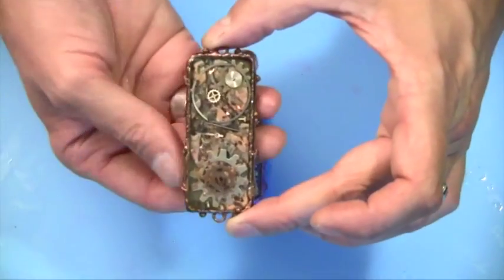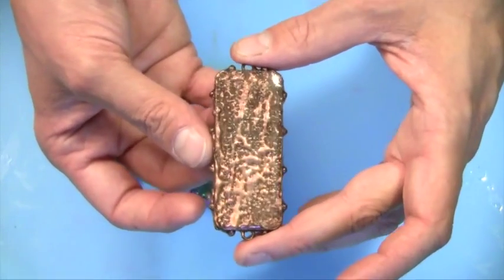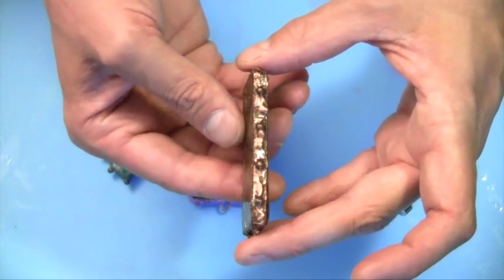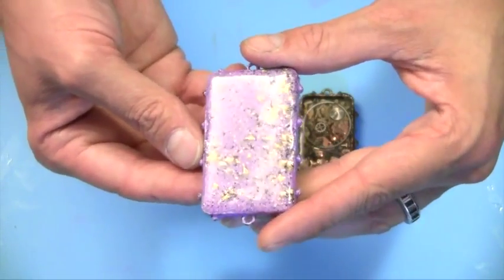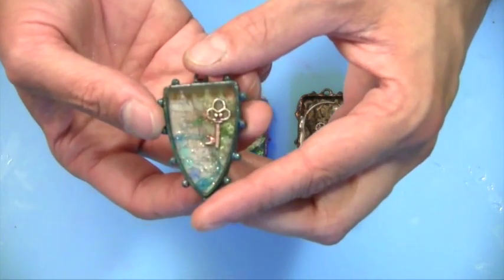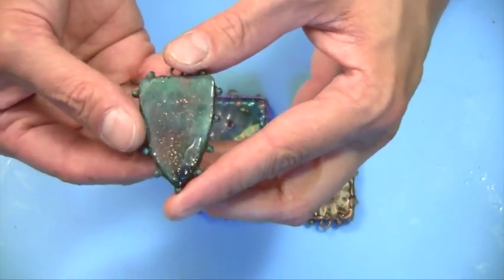I just want to take a moment to show you a few finished samples using this great technique. If you're really hard on your bezels or jewelry when wearing it, you might want to put an extra coat on the sides to make sure you're getting that nice protective layer. This was the steampunk-inspired one I showed you earlier; this other piece has that nice finish on the back and sides as well; and last but not least, we have this nice little shield one. Here's an example of adding glitter into the back. I hope this video tutorial helps you on your next ice resin project, and as always, if you need more inspiration or great project tips and ideas, you can stop by the ice resin blog.